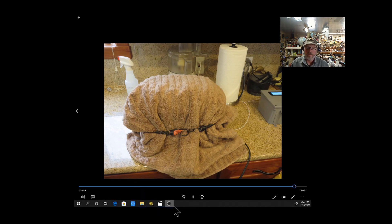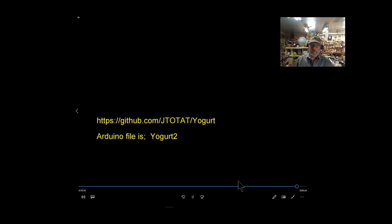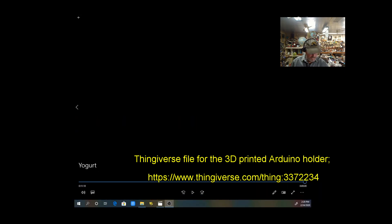I do wrap it in a towel, which is a good idea. We had an ice storm that took the power out for about four hours, and the yogurt turned out perfectly fine. I also use Star San — I'm a beer maker and use it for sterilization, which keeps everything nice and clean. I can't believe how cheap, good, and wonderful this yogurt is. You can download the Arduino program from my GitHub, and the Thingiverse link for the 3D-printed holder is there too. I always use the last jar to start the next batch to keep the culture going.